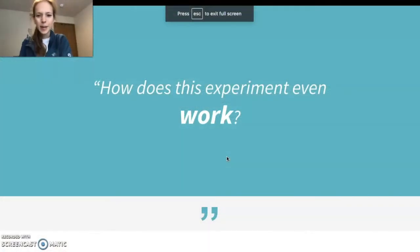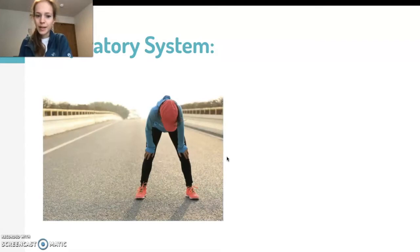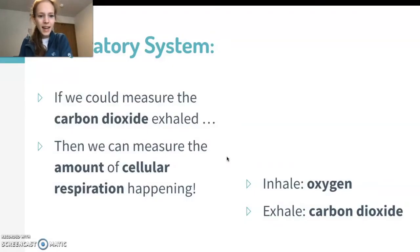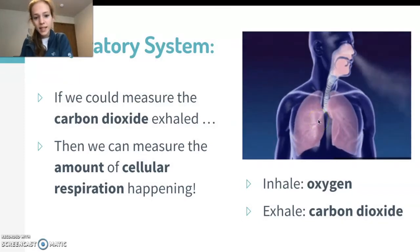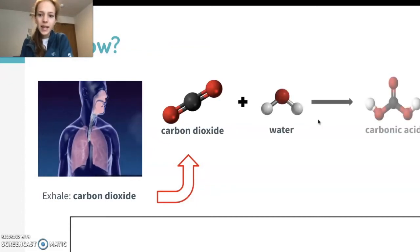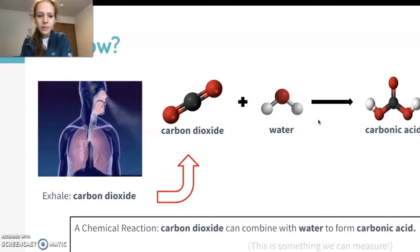How does this experiment even work? You might have looked tired after your run, but what that really meant was that you were breathing in oxygen and breathing out carbon dioxide. Carbon dioxide is a product of cellular respiration, so if we could measure that carbon dioxide you breathe out, we could measure how much cellular respiration is happening. Carbon dioxide combines with water chemically to make something called carbonic acid — and that's a chemical reaction that we can measure, because this is an acid.